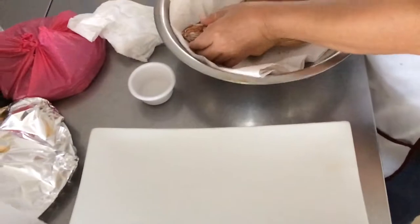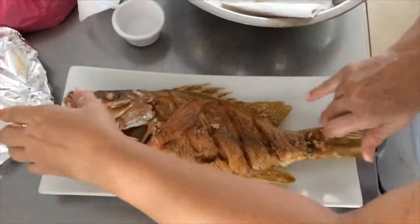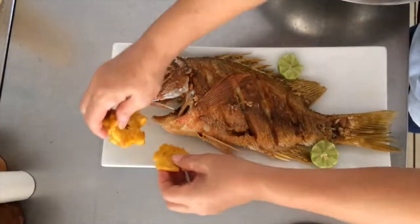Sacar el pescado y ponerlo encima de un papel para que absorba el aceite en exceso. Y, en fin, servir con tostón y salsa de tomate y cebolla. ¡Buen provecho!